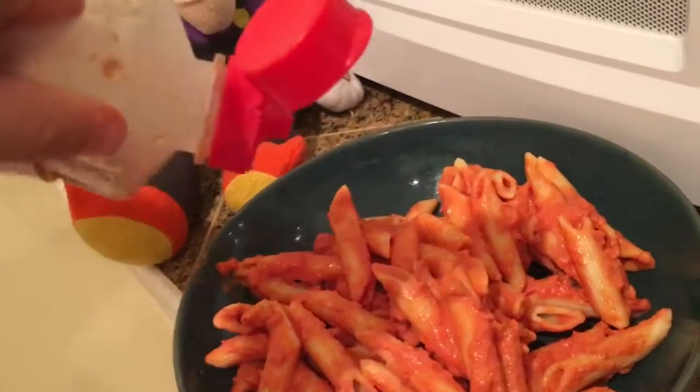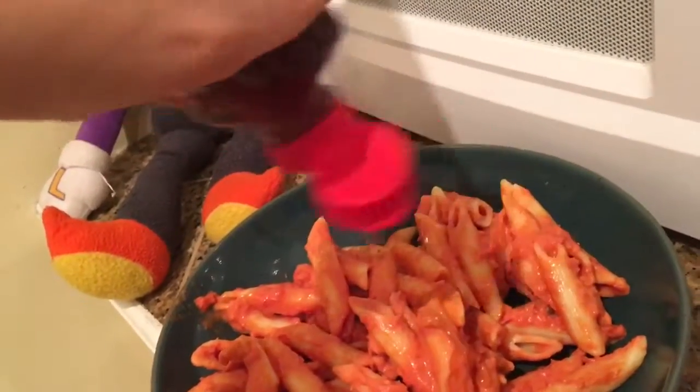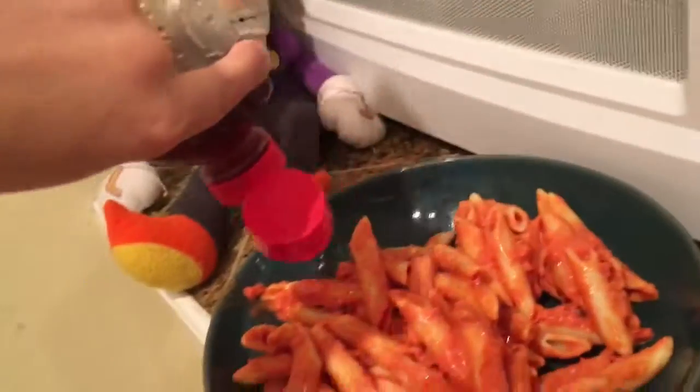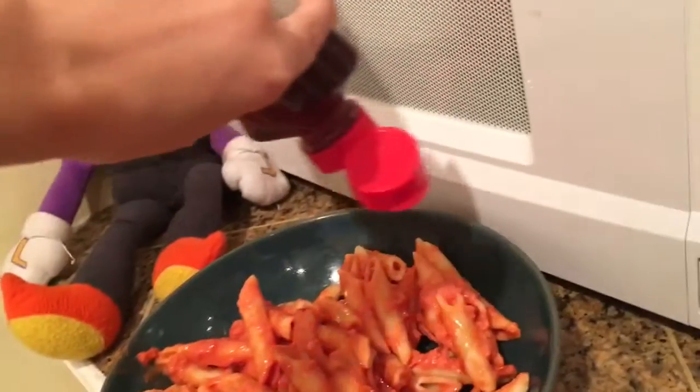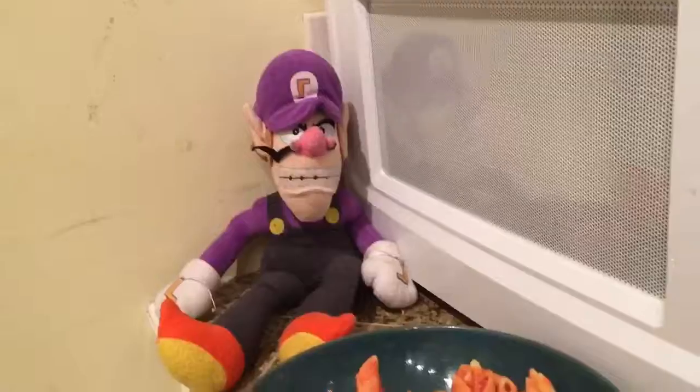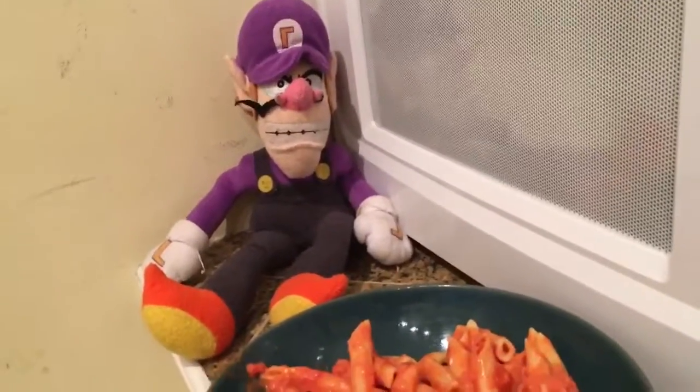...get some syrup, and you're going to want to put it all over to give it a nice fresh coat. Yeah, oh yeah, there we go. Then after that you're going to want to put in a...